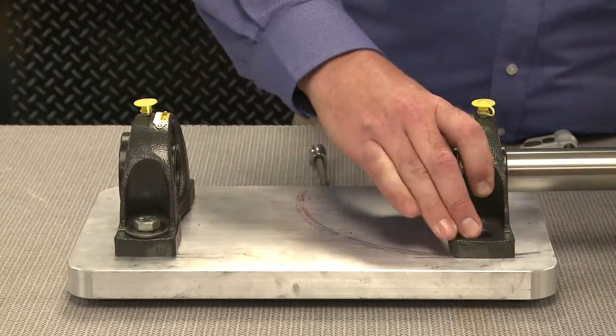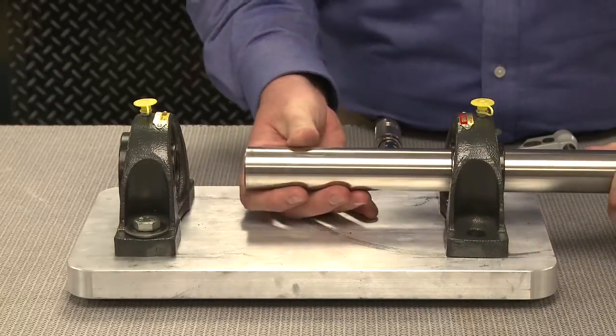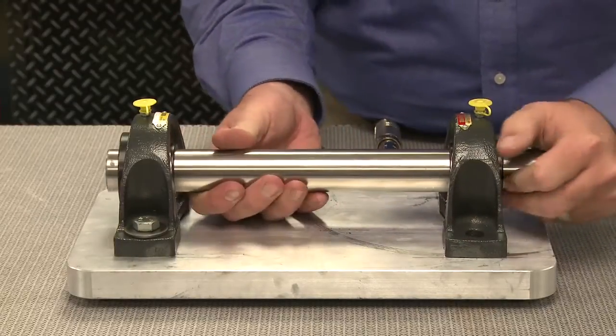Now it's time to slide the shaft onto the bearing. Mounted ball bearings are designed to slip fit. A small amount of light oil may help slide the bearing into position and help minimize fretting corrosion.